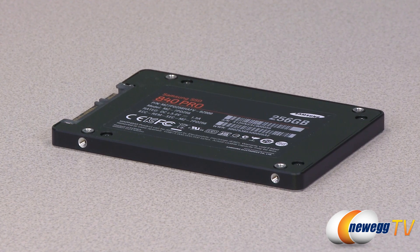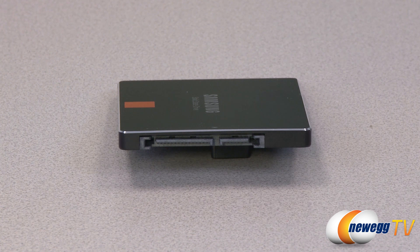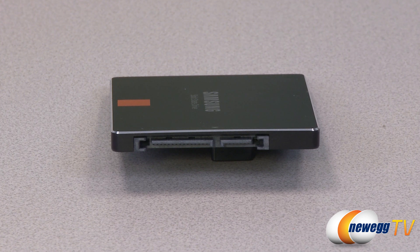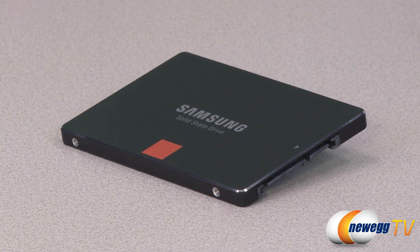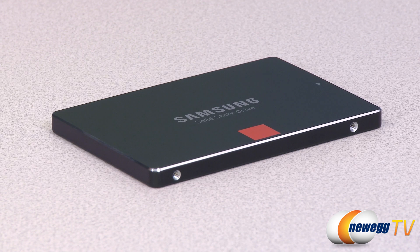The 840 uses 21 nanometer 2-bit-per-cell MLC toggle NAND flash memory. The difference between the 840 Pro and the 840 is that the 840 uses MLC but with 3 bits per cell, also known as TLC or triple-level cells — so bear in mind the 840 is slightly more of a budget drive. This SSD features Samsung's own MDX controller, used in both the 840 and the 840 Pro. That controller has three ARM Cortex R4 cores and features hardware AES-256 encryption. For caching it has 512 megabytes of low-power DDR2 1066 RAM, and it also features a five-year manufacturer's warranty from Samsung.